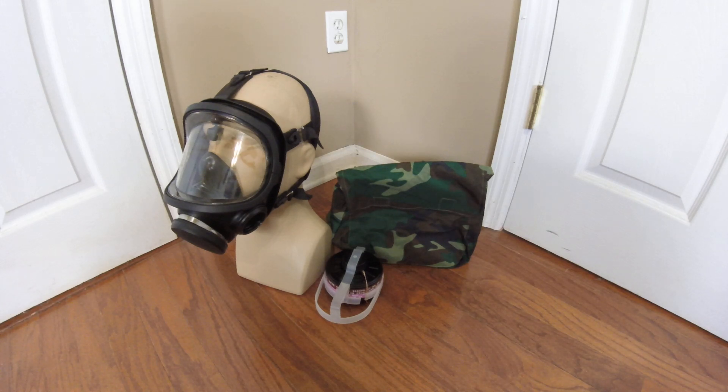Hey everyone, Duke NuGet3D here with another mask in my collection to review. As promised, this is the Chinese People's Liberation Army mask. I don't know what it's called, but it's rare and it's experimental, so I'm going to review it anyways.